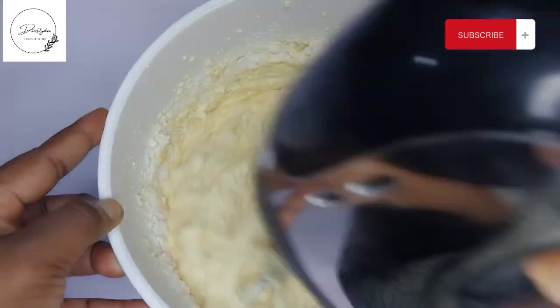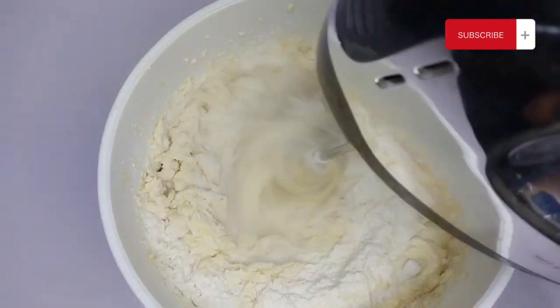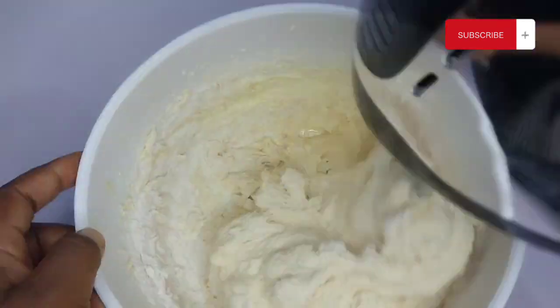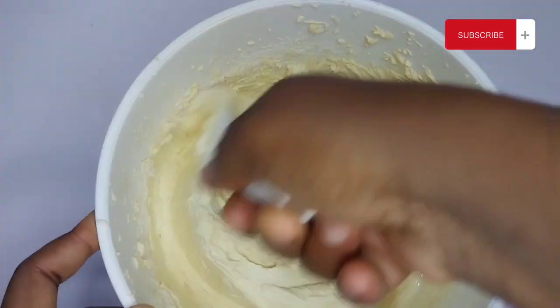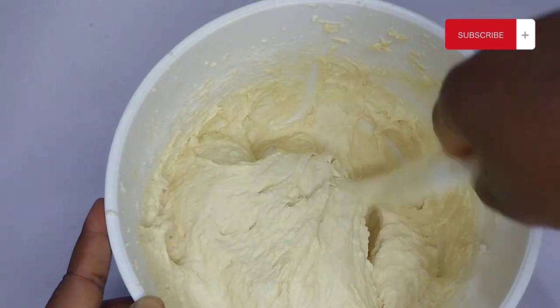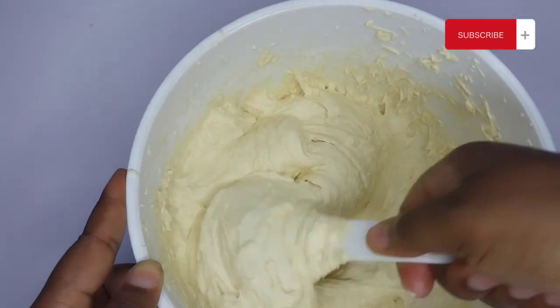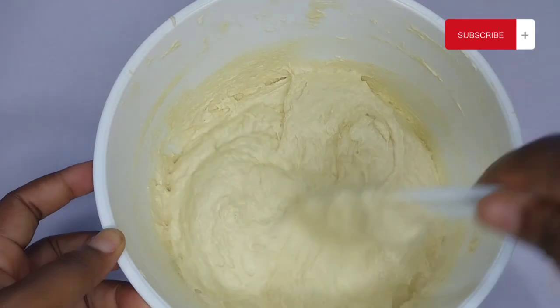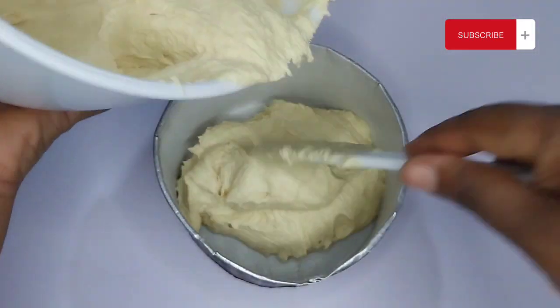Divide your flour into two portions. Add in the first half, mix, then add the remaining half and mix well to combine. I used the mixer briefly to help, then switched to a spatula. Use the spatula to fold your dry ingredients into your batter, and your batter is ready.